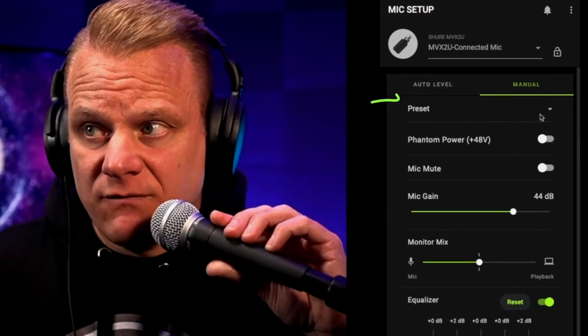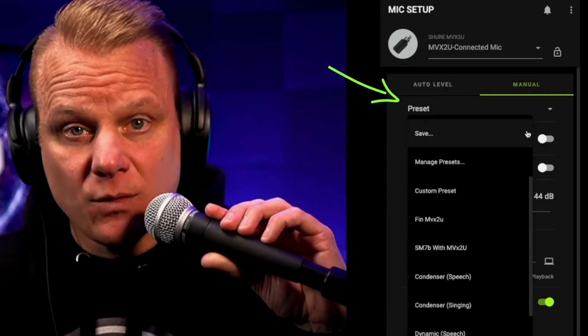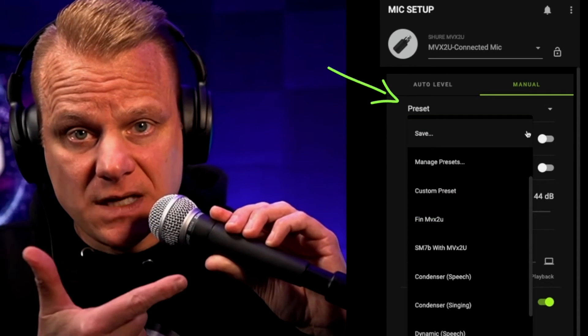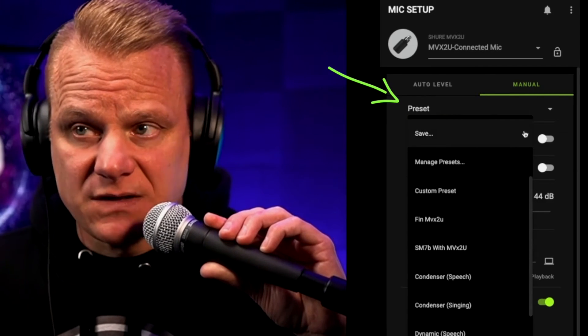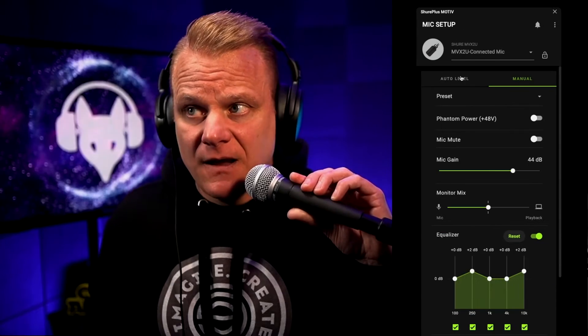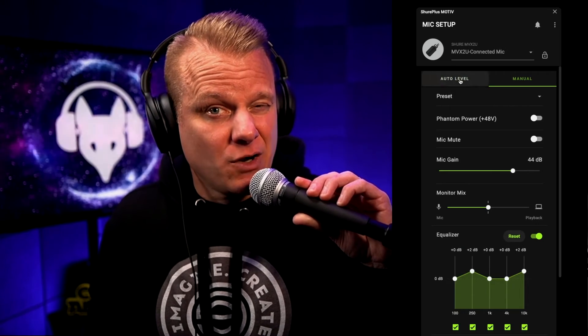And then of course if you want to set in a preset based on what you like — in this case the Shure SM58 — you can certainly do that. I've got a bunch of presets for a bunch of mics that I use for that. And if I switch it over here to auto level, if you don't want to do this manually, this is going to change the sound right now because I'm going to click over.